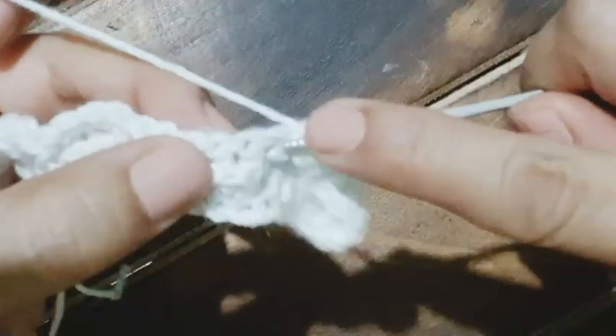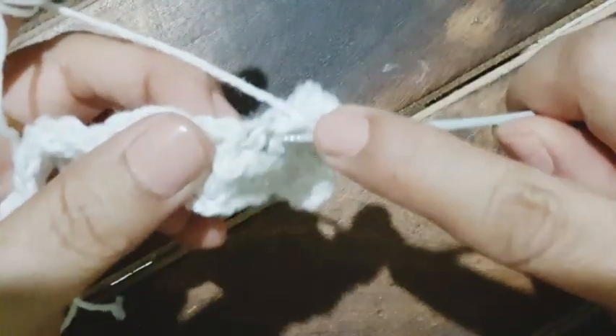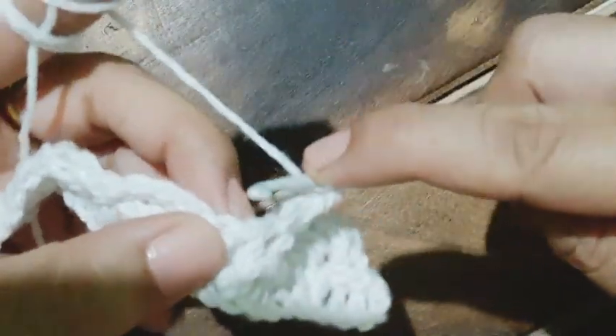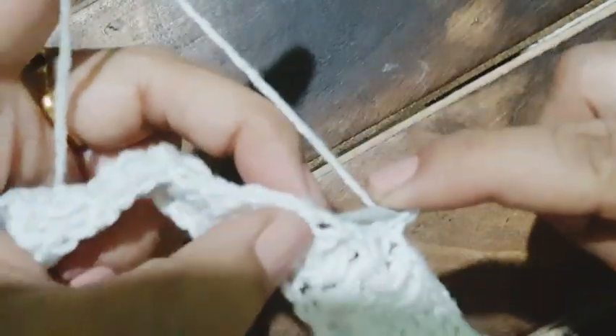There are the three double crochets where I will be working from the front post — first front post double crochet, yarn over, second, and third. This is the sequence we are going to repeat all across. Now working from the back post — first back post double crochet. If we stretch the work a little, we can understand where we need to work. Third back post double crochet done.